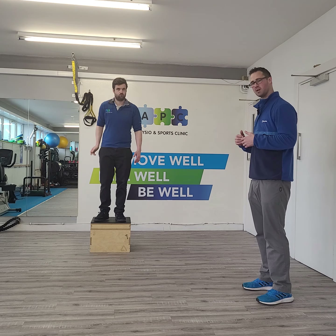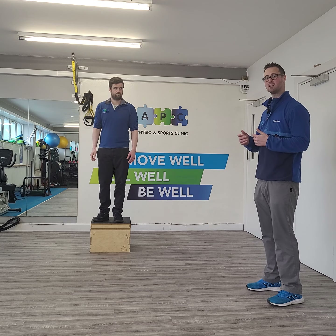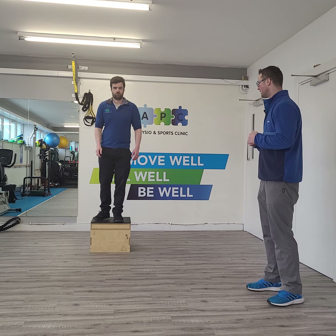So using the box, as Luke lands, we're just going to demonstrate that. I'm going to shout a side and Luke then goes to that side. So whenever you're ready.